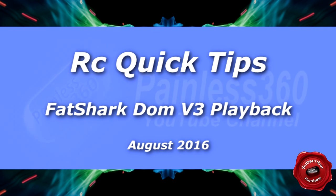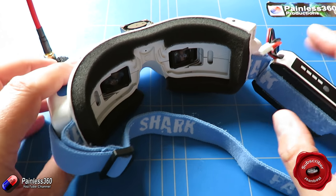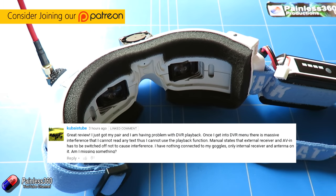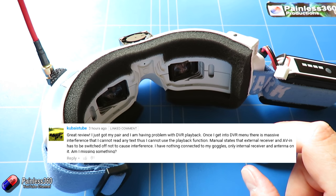Welcome to this remote control quick tip. This is a quick tip for the Fatshark Dominator V3s, or potentially for any Fatshark goggles that have a DVR as part of it. We got this question about how you do playback in the goggles, and this is something that I've been asked a couple of times, so with this latest request I think it's worthwhile making a video about it.